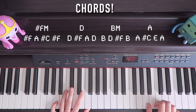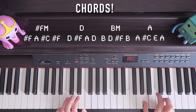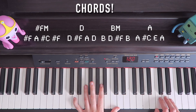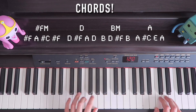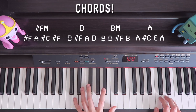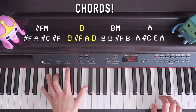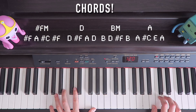Remember when we moved our thumb from A to B — when that happens, we also change the chords. So instead of repeating and going back to the original pattern, we move after the A to a D. Then back down to the F.